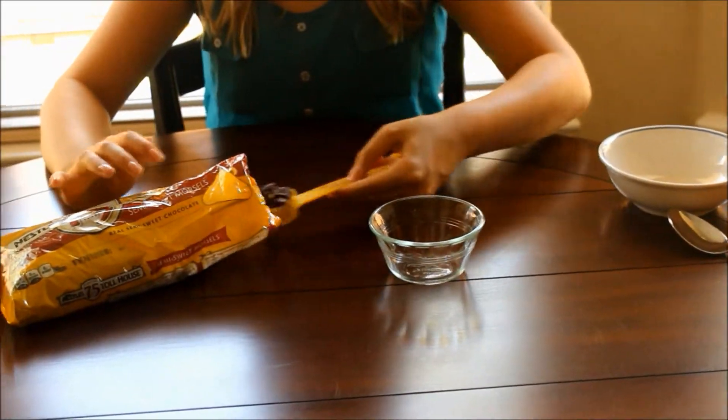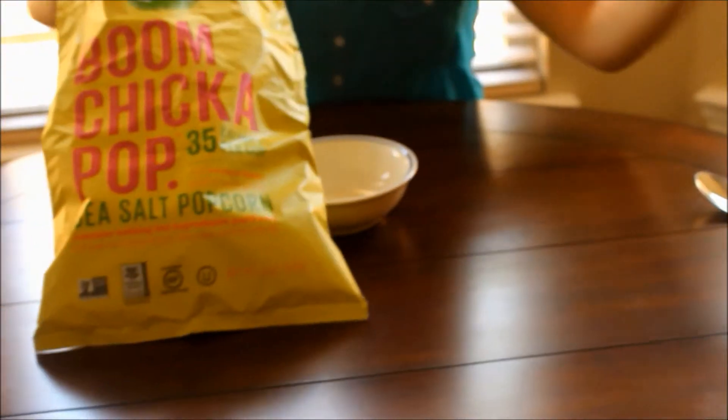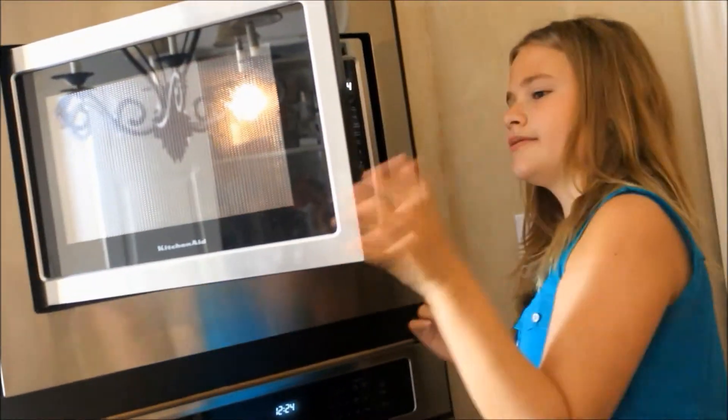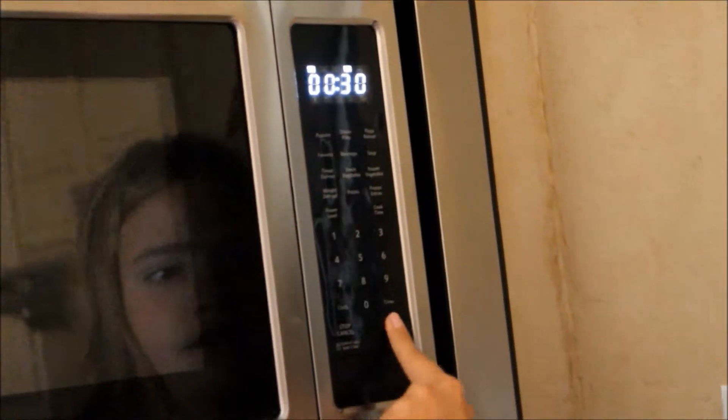You are going to melt one tablespoon of chocolate and then measure out one cup of popcorn. I am using Boom Chicka Pop, but you can use whatever you want. First, I am just going to melt my chocolate for 30-second intervals until it is fully melted.